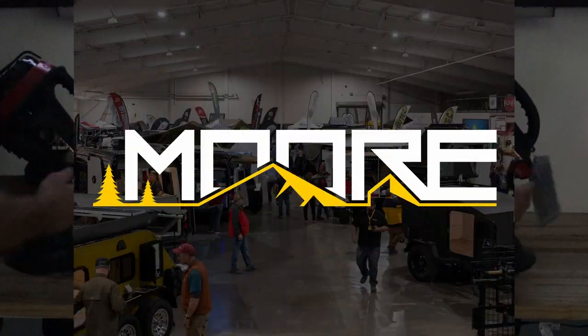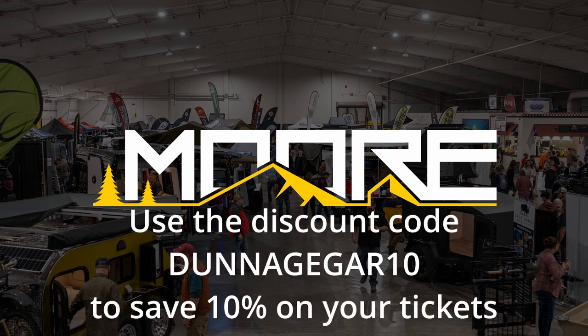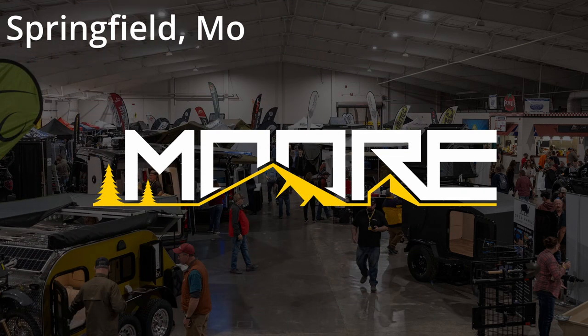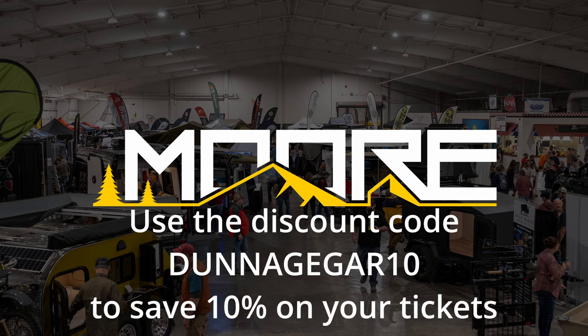Before we head out to the field to test this, let's talk about the Overland Expo. It is the Midwest's number one adventure travel consumer show, held April 21st and 22nd, 2023, at the Ozark Empire Fairgrounds in Springfield, Missouri. I will be there as a storyteller, so if you'd like to meet up or check out the expo, stop in and use the discount code above to save 10% on your ticket prices.